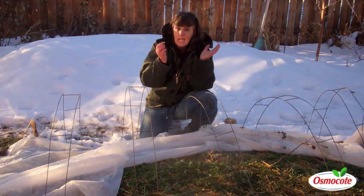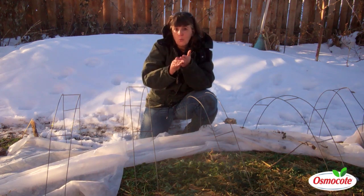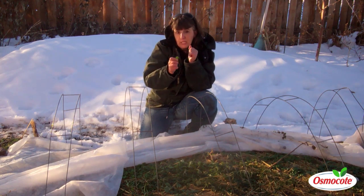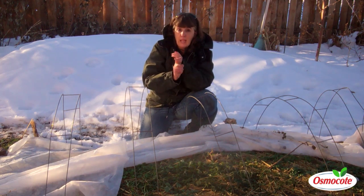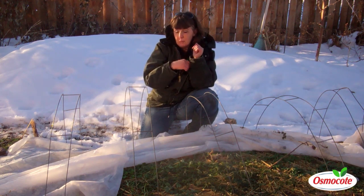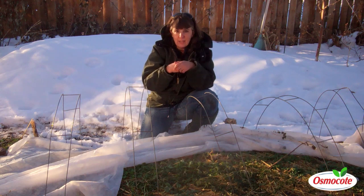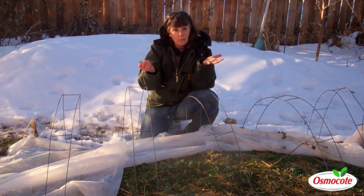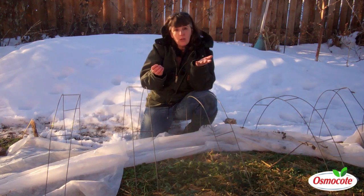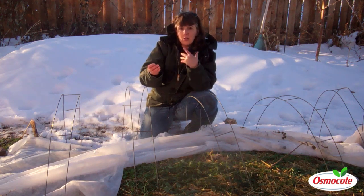I am super excited because who would ever think that you could be picking fresh cilantro in the middle of November after a blizzard in Montana? This is very, very cool. I'm going to be picking more for dinner tonight, taking advantage of it as I can. My recommendation, after all this, is it doesn't take a whole lot to protect plants in the fall going into winter.